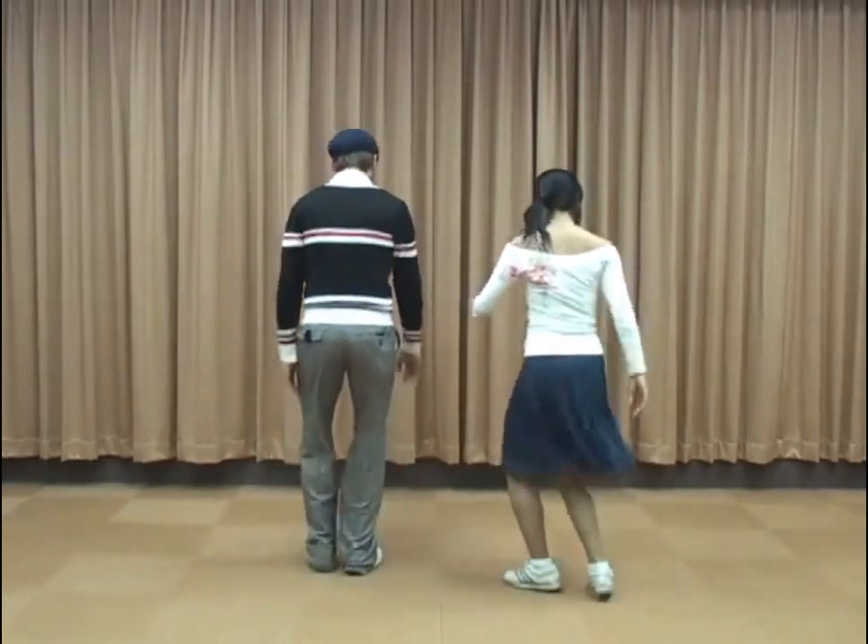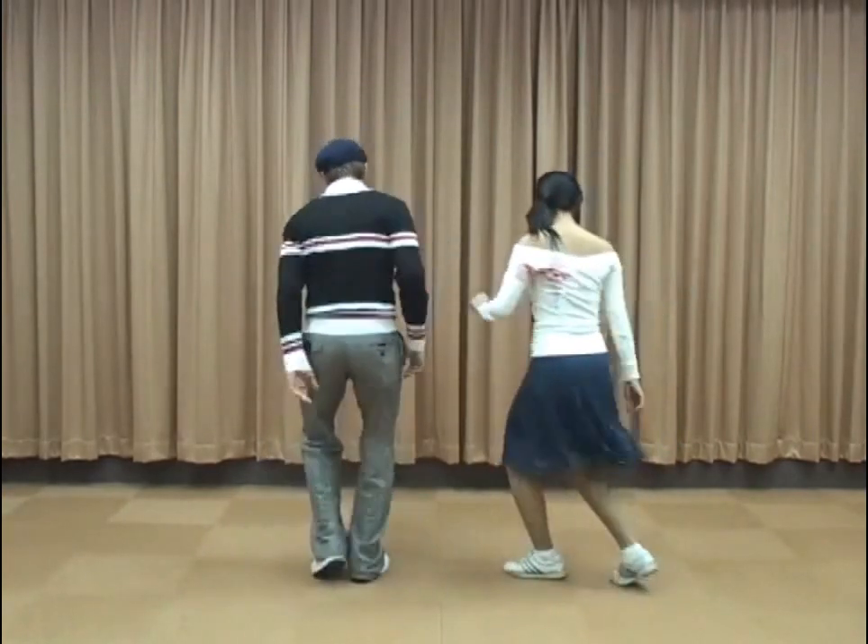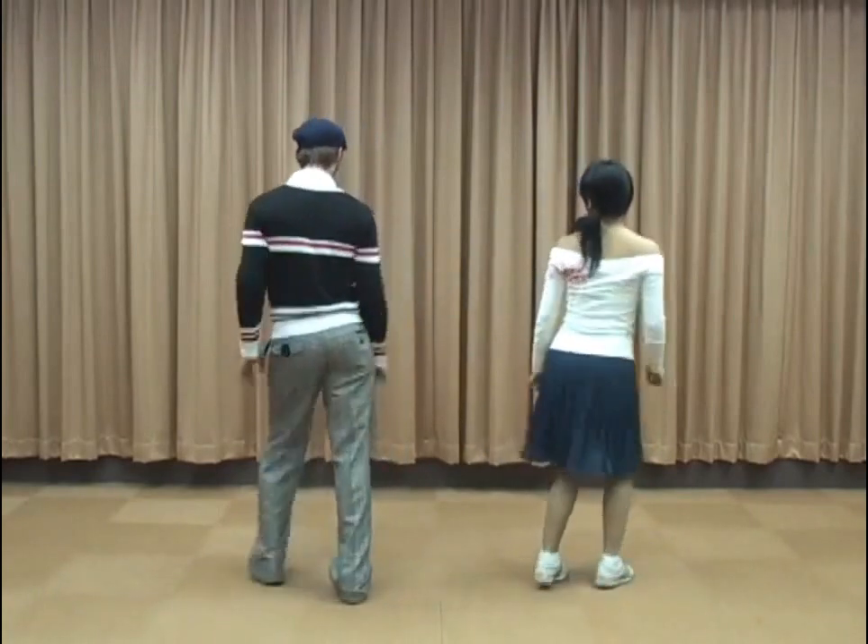Next is going to be the ball changes. Boom, ba, boom — ball change. Boom, ba, ba, ba — ball change.